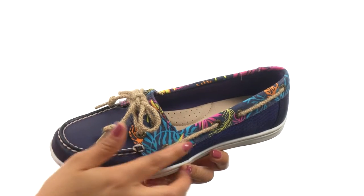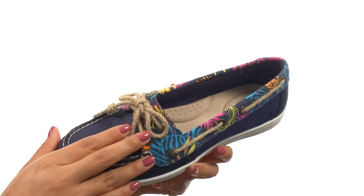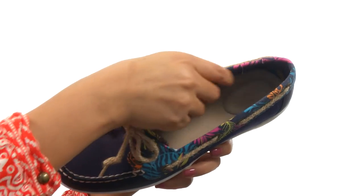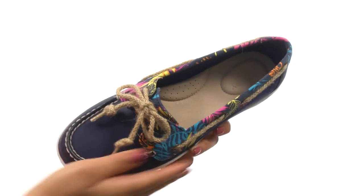There's a 360 degree lacing system with two rust proof eyelets for an adjustable and secure fit, and an easy slip-on style. On the inside there's soft linings for a great next to skin feel and a cushioned footbed for all day comfort and support.